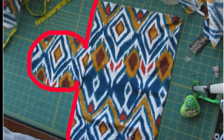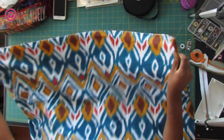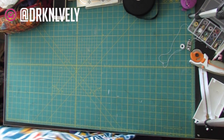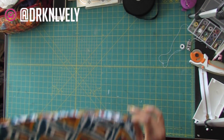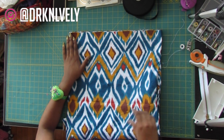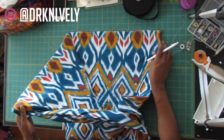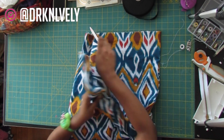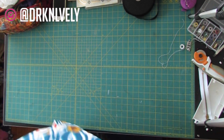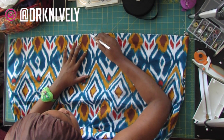Now your skirt is connected. It's time to attach the waistband, but first we have to find the back center of the skirt so we can add our zipper. I just fold the skirt in half equal distance and mark the middle of the back. You can't even tell those pockets are installed — that's why I love these in-seam pockets.